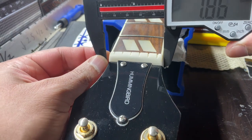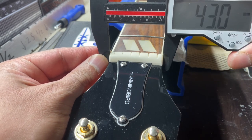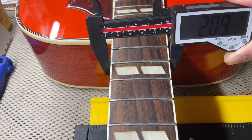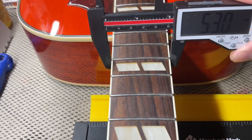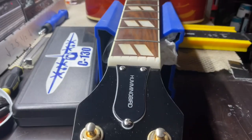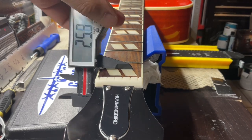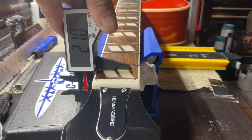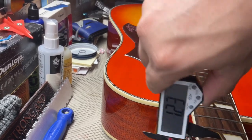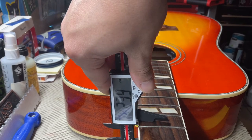Let's move on to the neck specs. The nut width is 1.69 inches and 43.0 millimeters. For the 12th fret, it's 2.09 inches and 53.0 millimeters. Moving on to the first fret neck depth — about three-quarters of the way in — we're at .84 inches and 21 millimeters. On the 11th fret, it's .92 inches and 23.9 millimeters.